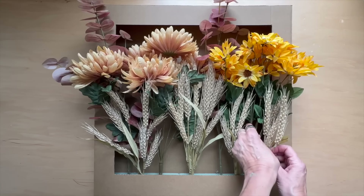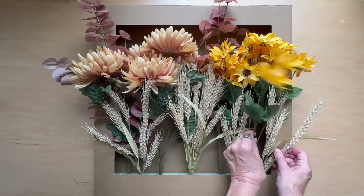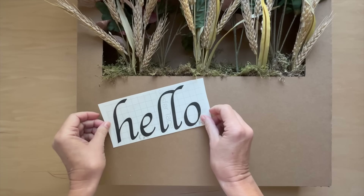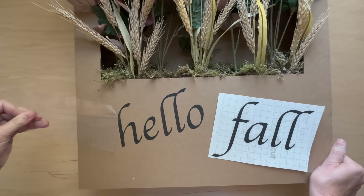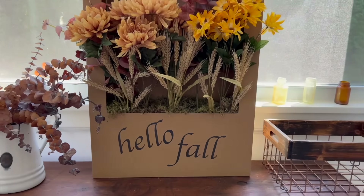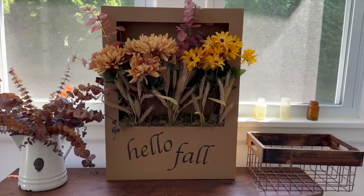Now it's time to add your faux florals. Carefully insert the stems into your foam blocks and tuck in sheet moss at the bottom for a finished look. Finish with a sign using a Cricut, paint, stencil, or marker, and place in your entry to welcome your guests in the new season.